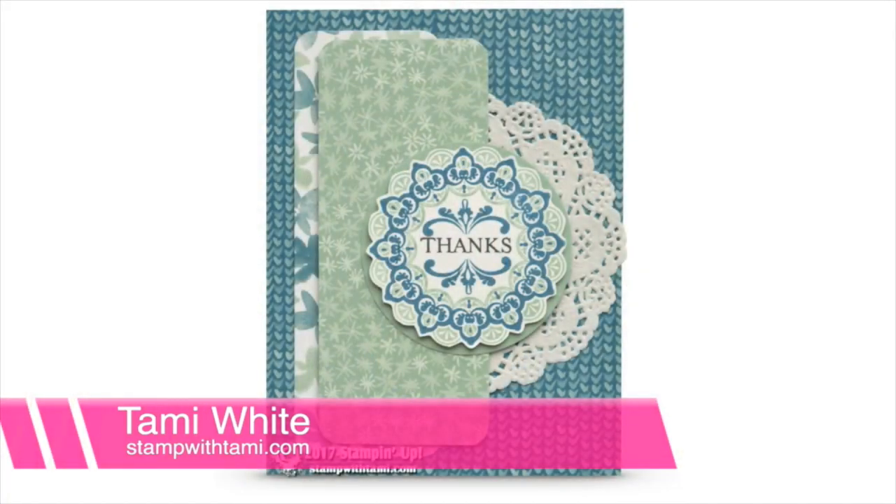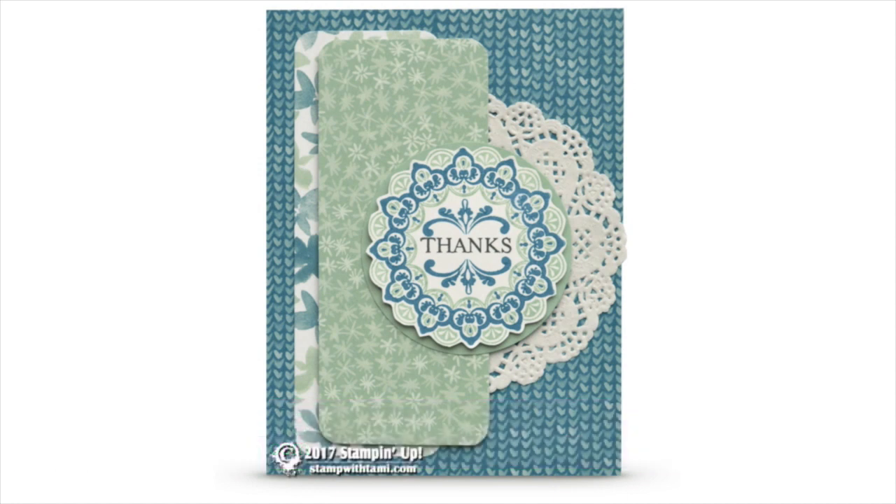Hey there stampers and crafters, my name is Tammy White from stampwithtami.com and today we have an online stamping class scheduled. We are going to be creating a beautiful card from the Make a Medallion stamp set. You'll find the free PDF on my blog — you can download it for free and I have all the information on it as well.